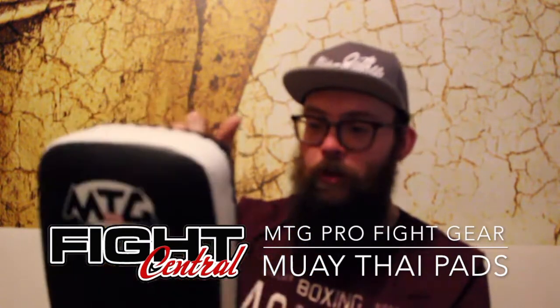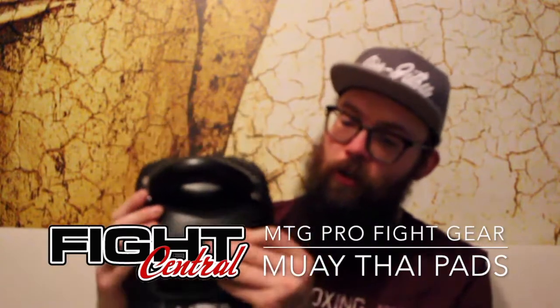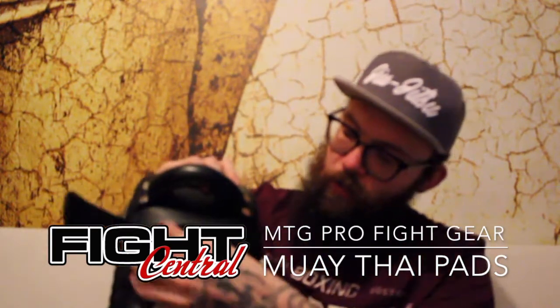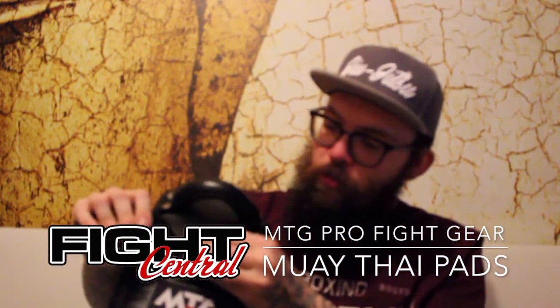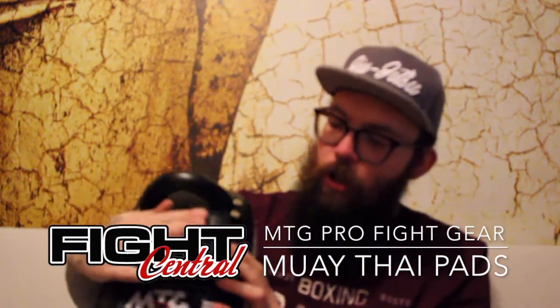Basic logo, simple design, and then two full Velcro straps. You can see I'm even struggling to open them there, so they're very secure once they're on your arm.